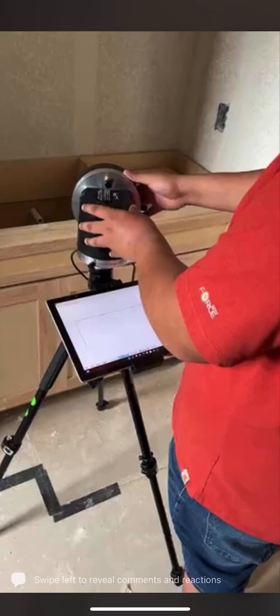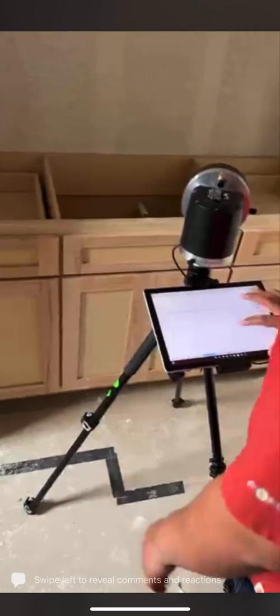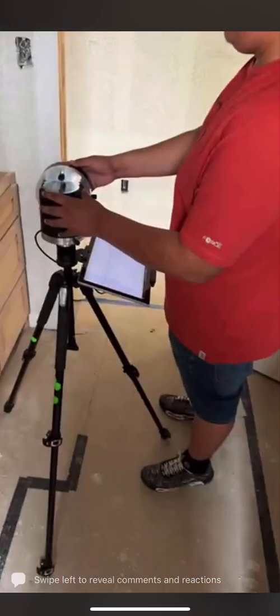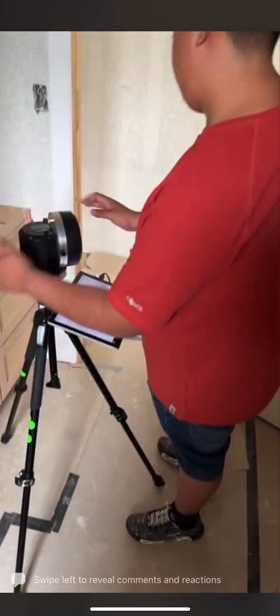Go down, go down, go to the left, go to the right, yep. No, all the way. Yes, perfect.